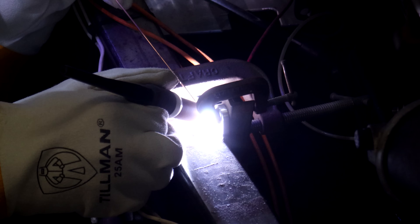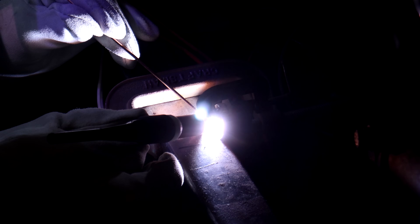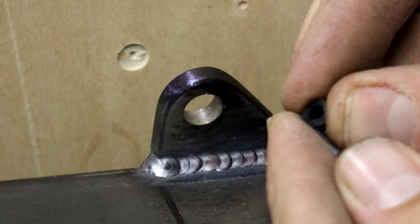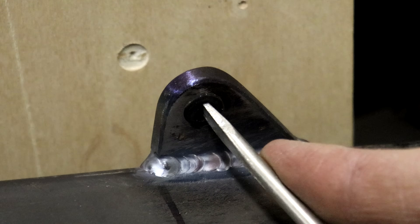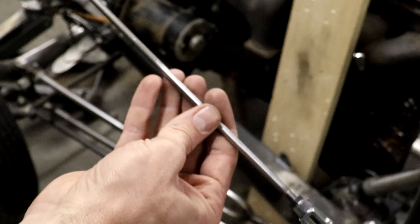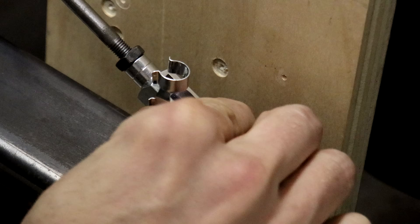Now that the radiator itself is pretty much complete, I need a way to support the top of it. I could have run a bar from the top of the radiator back to the firewall — you see that most of the time, a pair of struts from each corner back to the firewall — but I didn't have room to do that in a way that looked good. So I'm making a couple of diagonal struts that run from the top corners of the radiator down to the frame rails. I just welded a lug down on the frame rail, and I have these tie rods with a little clevis on one side to fit onto that lug and a similar fitting up at the top of the radiator.